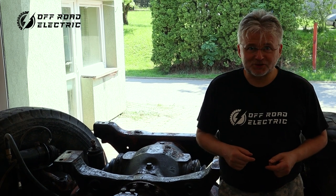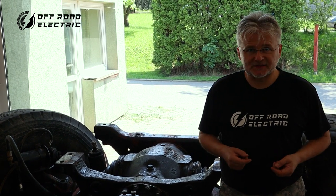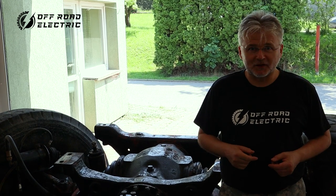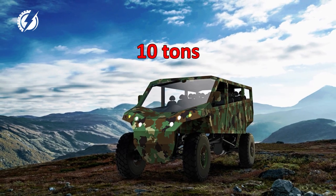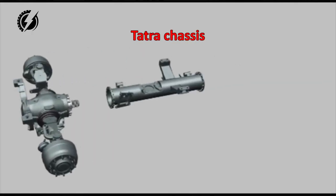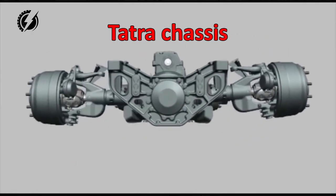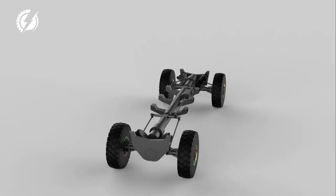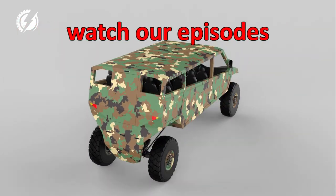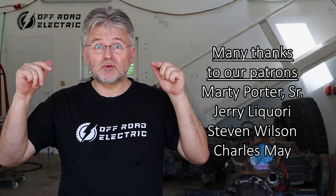Hey everybody, I am Peter from Offroad Electric and you are watching the tear-down process of the first Tatra for our monster truck build, episode 24. Sponsored by a wonderful Patreon Patron who helped to support this channel. If you don't know what Patreon is, just go down to the link below — you can support us for as low as $1 a month.